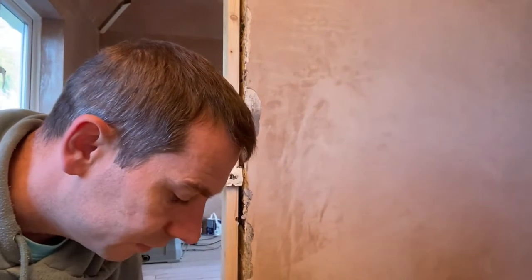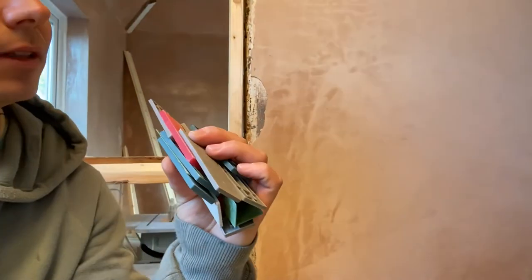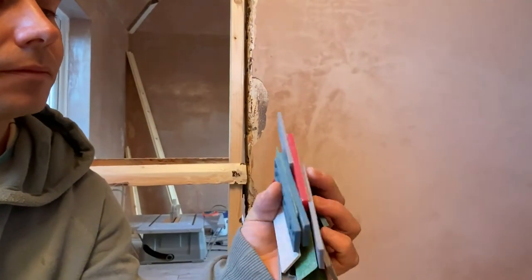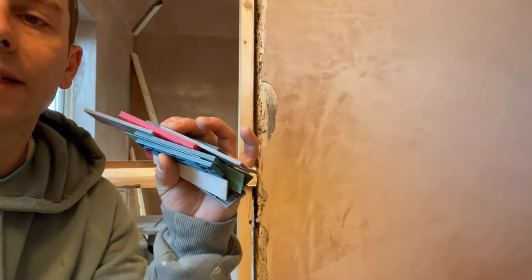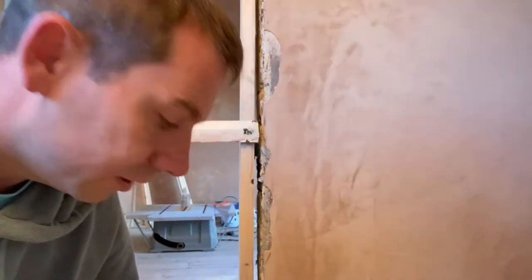All of these spacers — look, these are different spacers. I think this is 6 mil, the red one. Whatever they are in millimeters, you just have to keep pushing them into that gap.